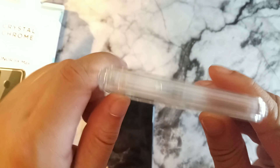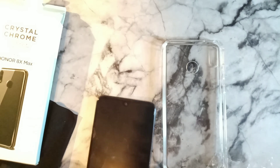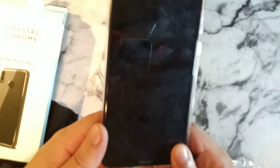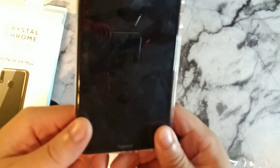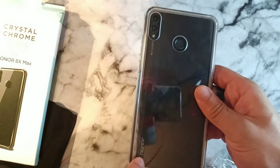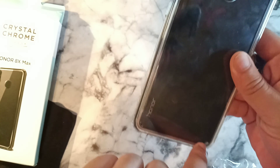This side is all clean. Let's go ahead and pop the phone right inside — this actually makes the phone feel really brand new. One, two, three — it's actually in there. Wow, that looks dope! You can still see it says 'Honor' right there down below.